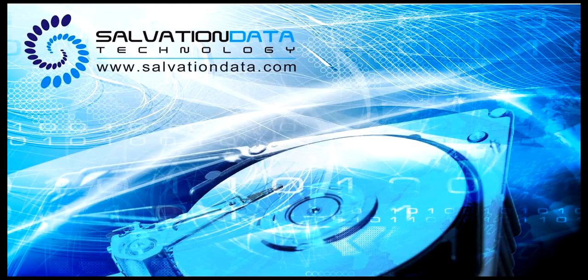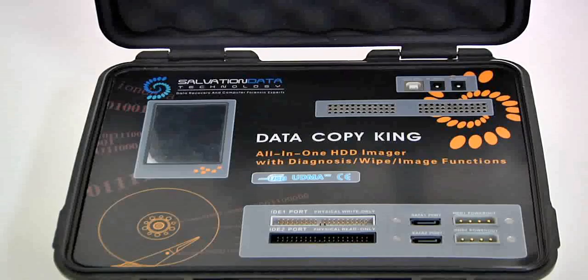Hello guys, how are you doing? Welcome to Salvation Data's video session. This video is all about one of our great products, the DataCopyKing, which is a great tool for hard drive duplicating, wiping, testing, etc.